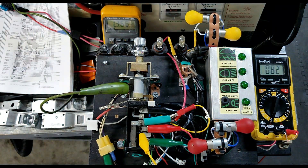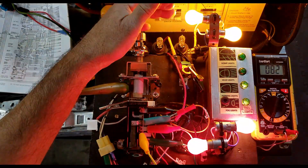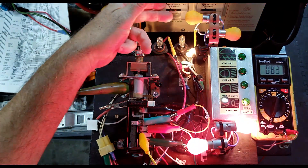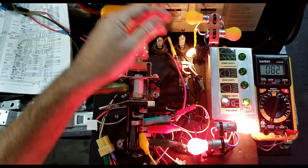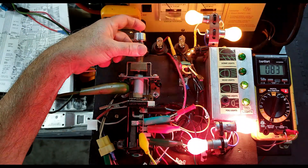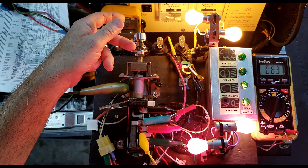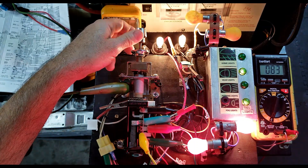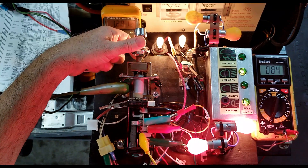Test number three: tail and fog light operation from parking lights off. First position — the front parking lights are switching to fogs. You can see the front parking lights are off and the front fogs are on. Switching back to front parking — fog lights are off. This feature is only available in the low position; the fog lights are not available in the headlight position.